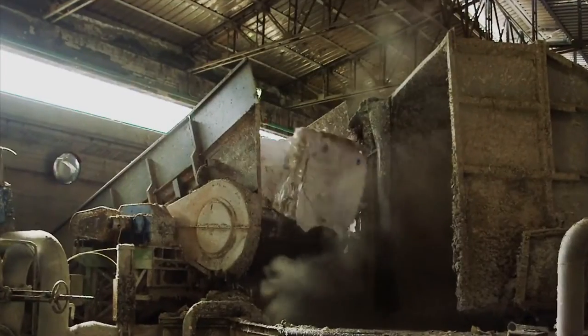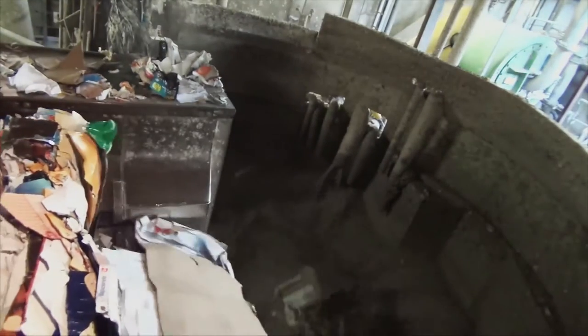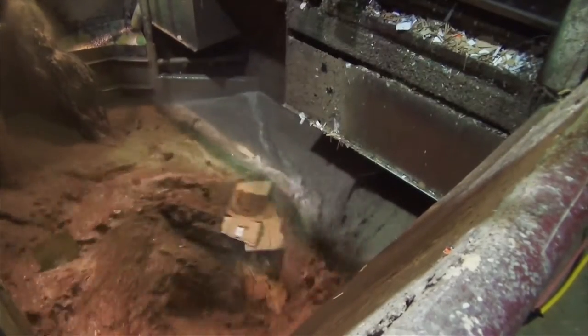In the pulper the cardboard mixes with hot water so that the paper fibers float in suspension. Any final contaminants like staples or bits of glass are pulled out of this mixture.